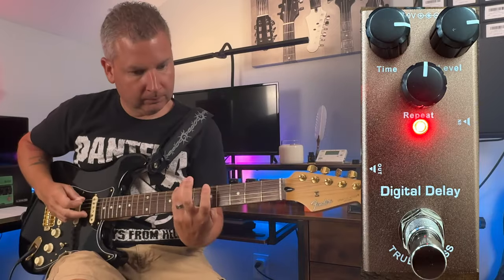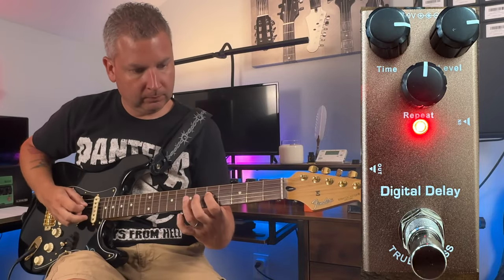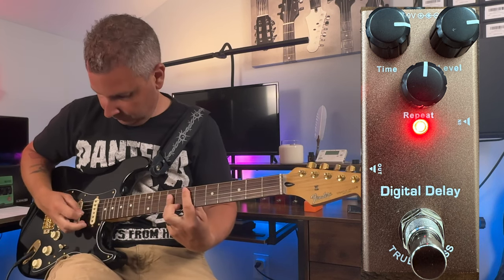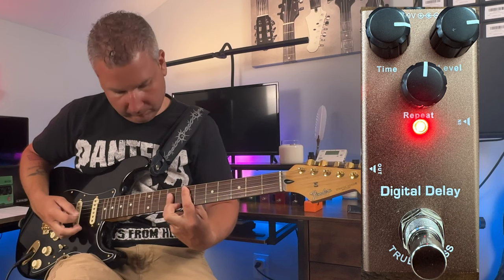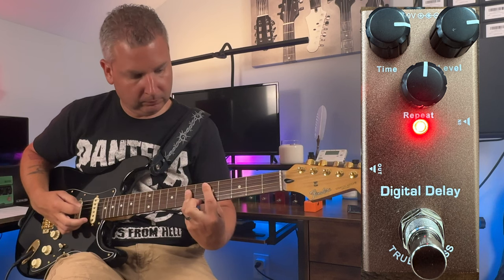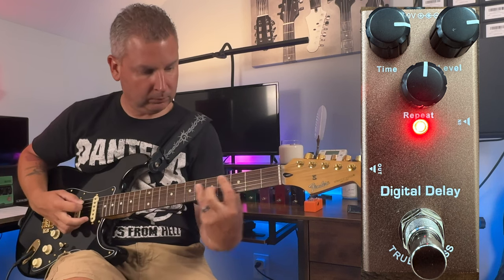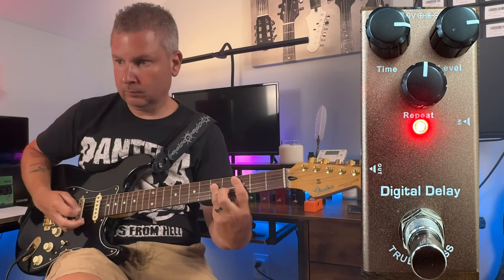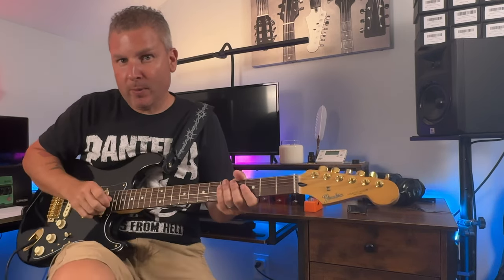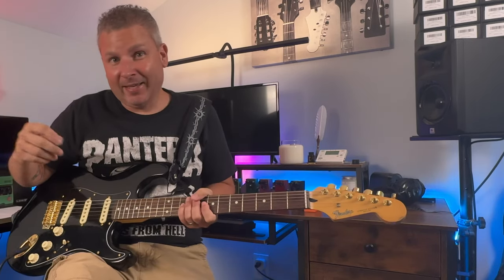Cranked the time up a little bit. I hate to say it, but let's crank the repeats up to 3 o'clock. If you haven't seen the analog delay pedal video yet, you should go back and check that out to see the dangerous territory we're about to embark on. Everything at 3 o'clock — let's see how it goes.